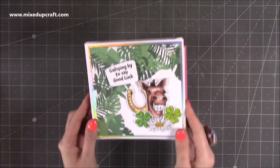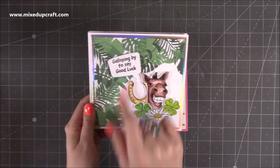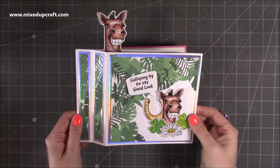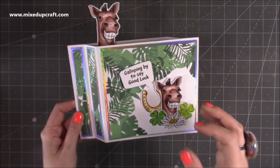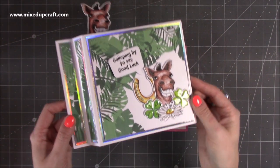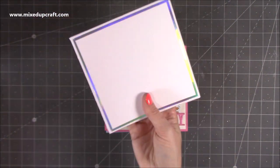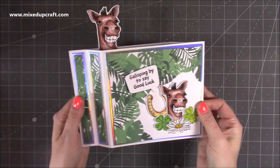Then I've got the 6x6 here. You'll see what I meant about cutting just a corner of the paper pad — I've done a little arrangement with Horace, and he's saying with one of the speech bubbles 'galloping by to say good luck.' Then his friend pops out the top — there's just something about his face, it just makes you smile. You could just have him popping out on his own without a speech bubble for quite a simple but joyful card. I've added glossy accents onto the four leaf clovers, the centres of the flowers, and his eyes.